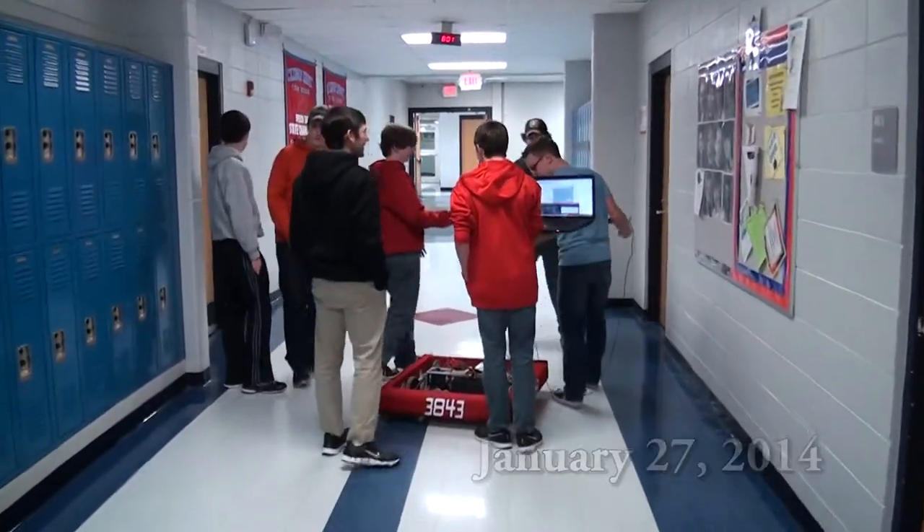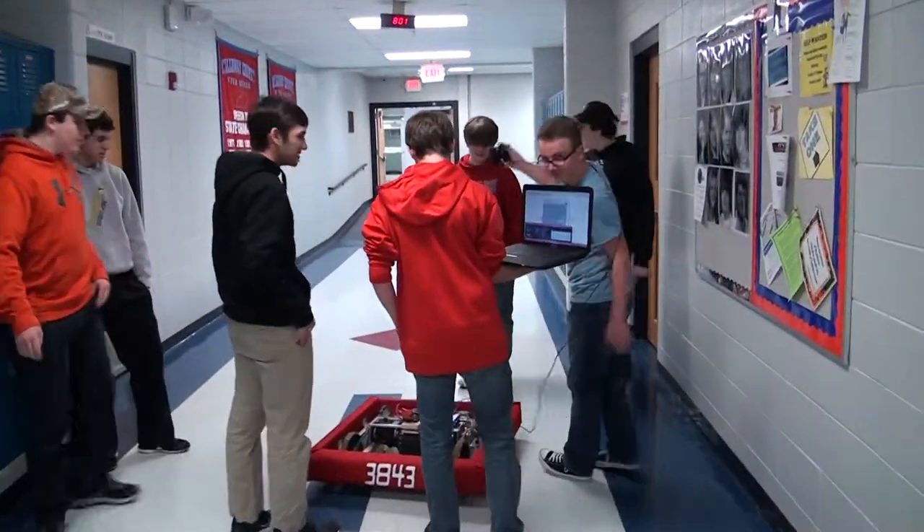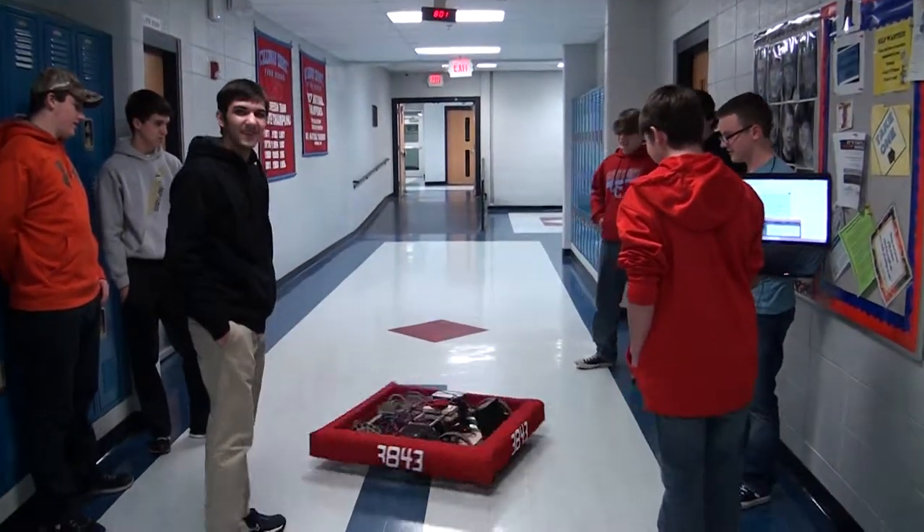On January the 27th, members of the team took the test robot into the hallway of Calloway County High School to practice driving. It worked.